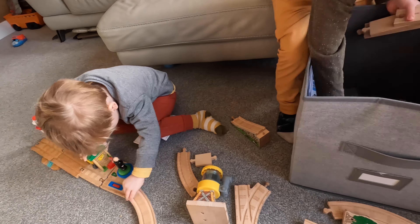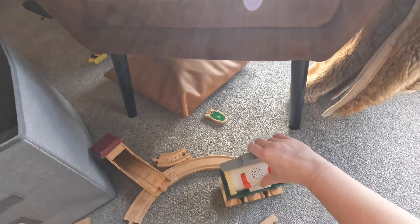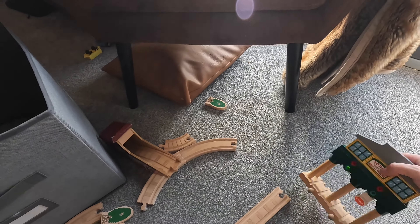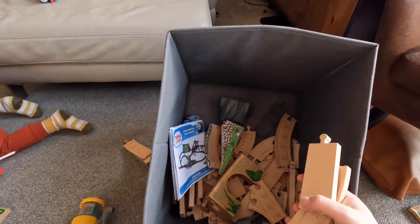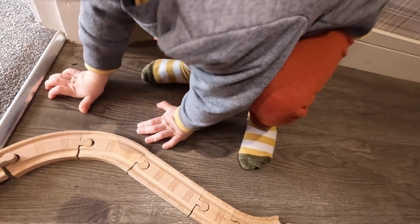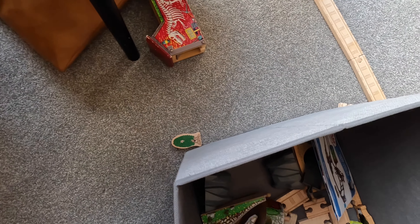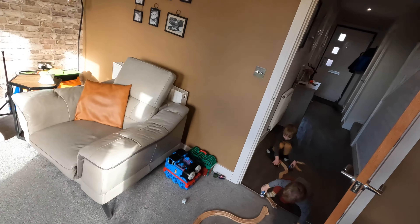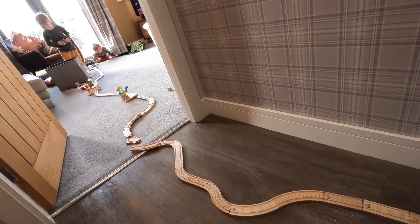Coop's already started, we're on it! We've got loads of straight pieces. Wait - there's something we don't have in yet - a bridge! I need some more curves, quick.